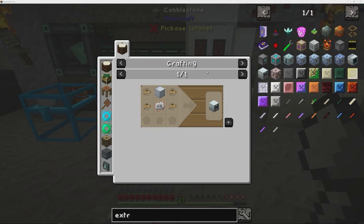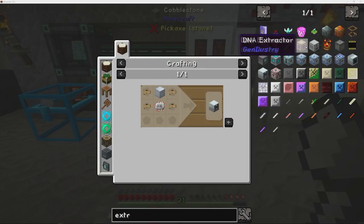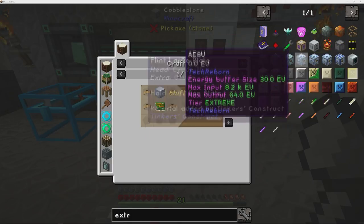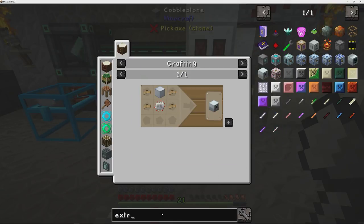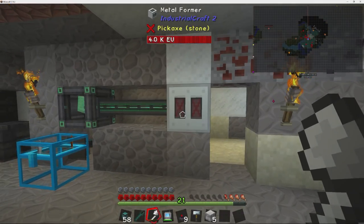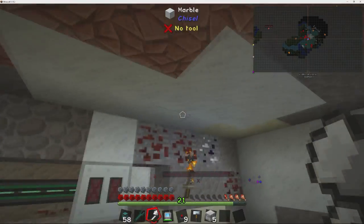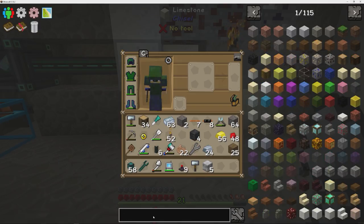Hello everybody, welcome back to another episode of Minecraft Hermit Pack. Hope you guys are enjoying the series — I'm enjoying doing it. Like I've said before, it's a little out of my comfort zone, so definitely learning some new stuff and different ways of doing things. Today we started the industrial craft stuff, so we've got our basic metal former doing its thing.